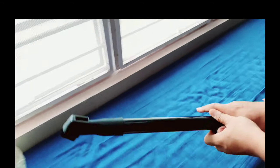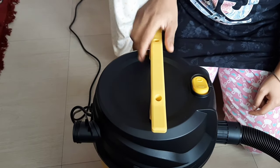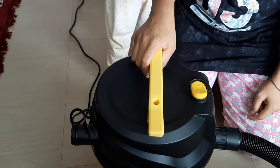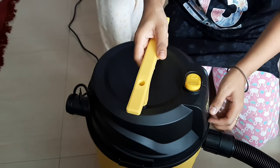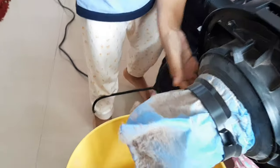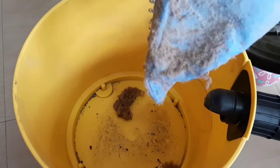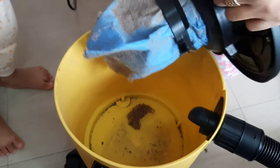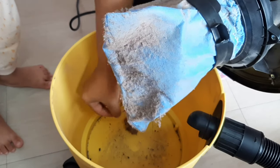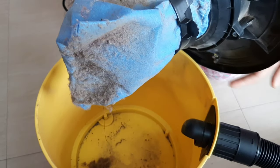I have also cleaned the carpet. Now I will show you how much dirt was collected. I open the bucket and you can see how much dirt is inside. This shows the whole cleaning process. You remove the dust bag, clean it out, and it is ready to use again.